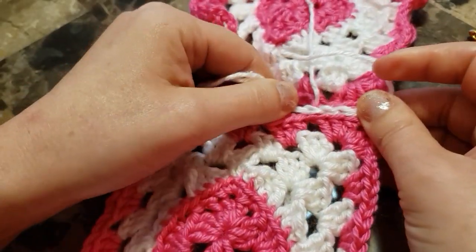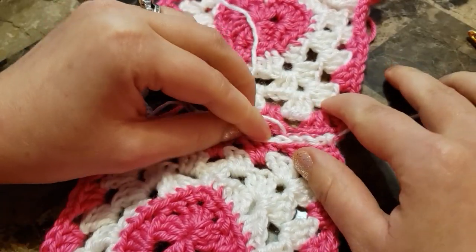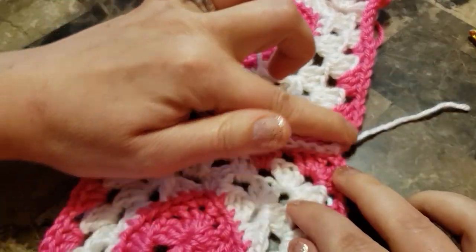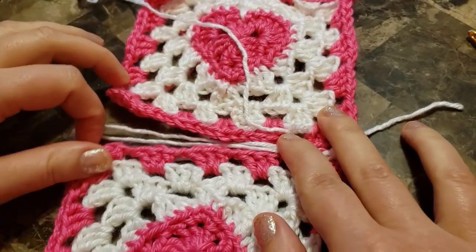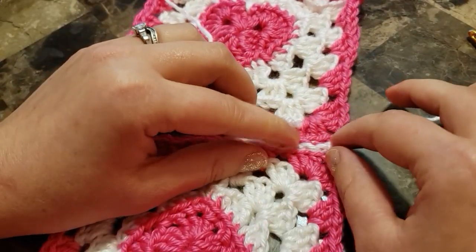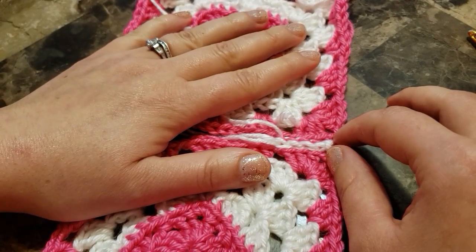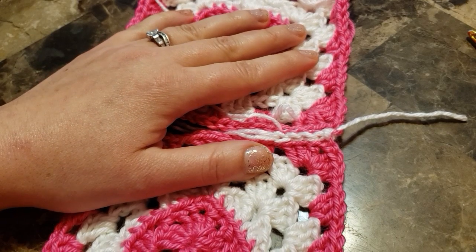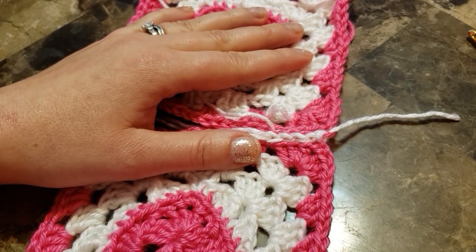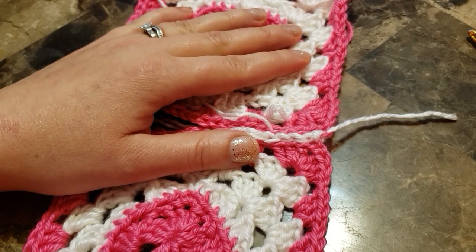Don't forget to join your chain 1 spaces too. This is how it's coming out — you can leave it with white, which gives a very nice border around each square, or if you want to make it invisible you can use the pink. Thank you for watching my channel! Please subscribe if you like my tutorials, like and write a comment. Thank you and bye-bye!